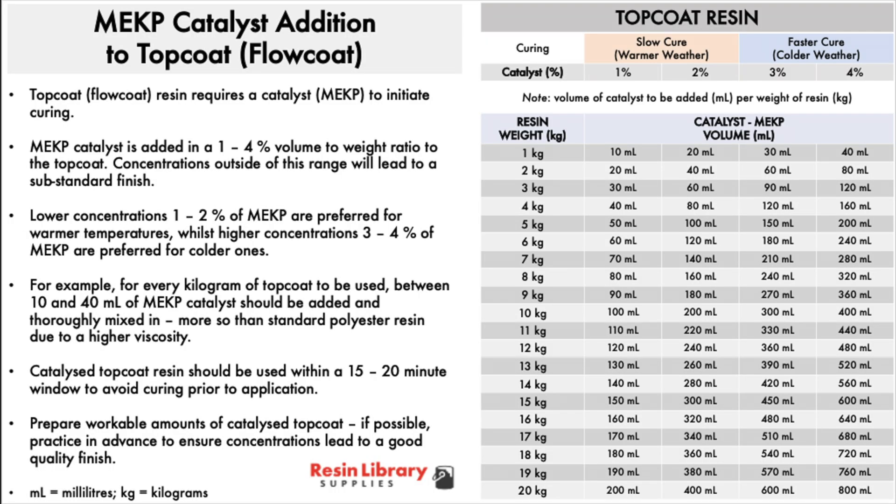Top coat resin requires a catalyst, MEKP, to initiate curing. This is added in advance. MEKP catalyst is added in a 1-4% volume to weight ratio to the top coat.